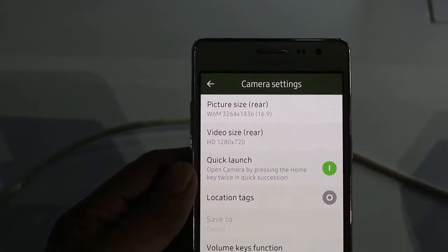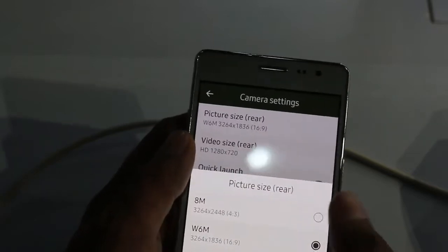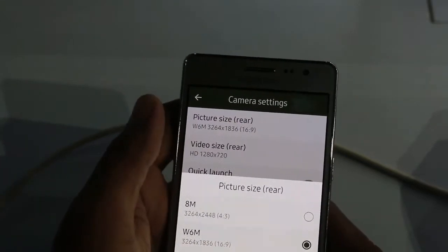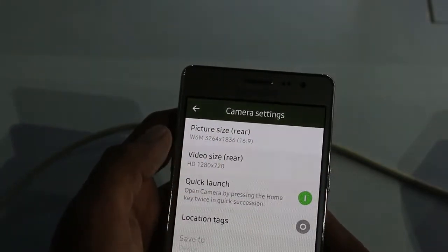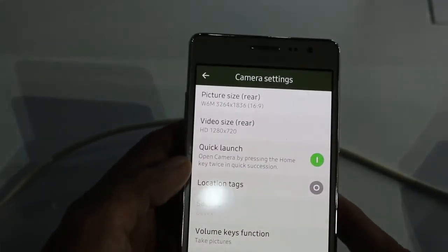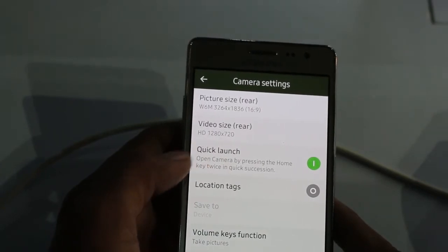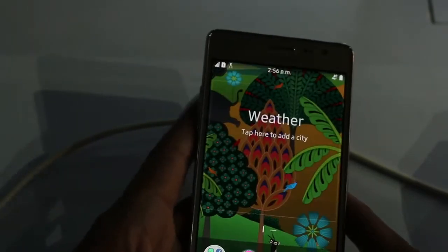Tapping on the settings button gives you access to the camera settings. You can easily set the picture size whichever you want. The video size — the rear camera is capable of recording HD video. You can also quickly launch the camera by pressing the home key twice in succession.